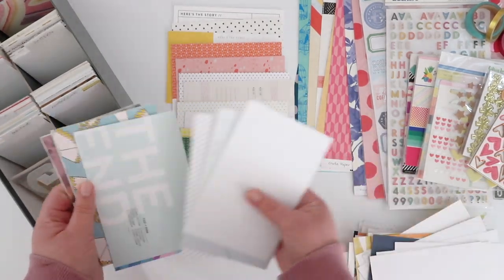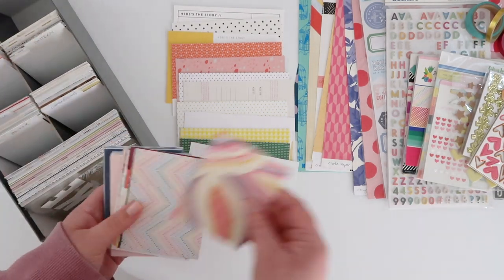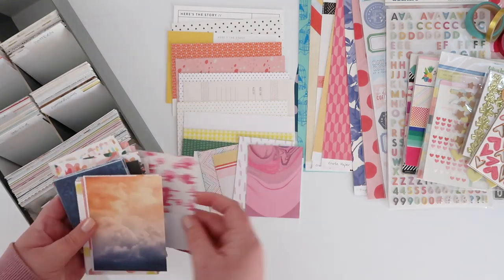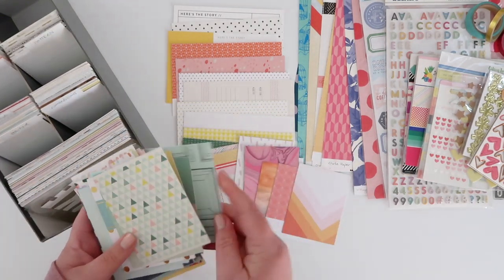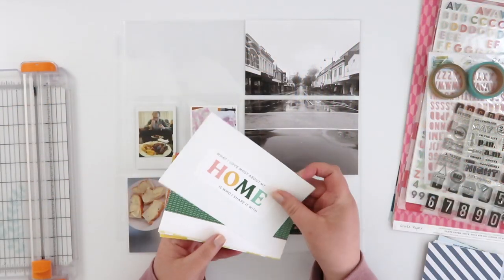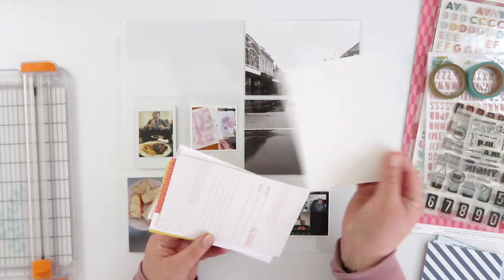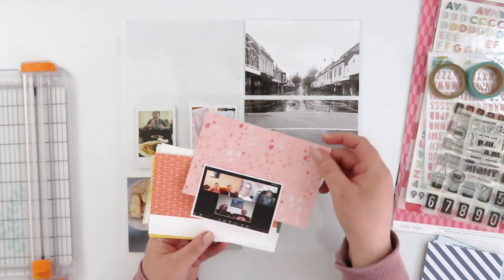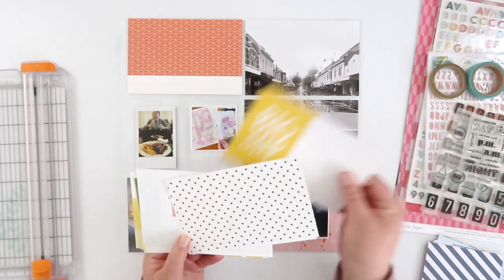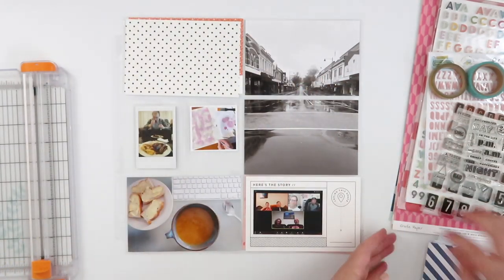I'm starting with my 4x6 cards and then going through the more general 3x4 cards — none of them specific to any subject. If I need more cards I'll add them, otherwise I'll work with what I've picked out. My goal with this kit isn't to use up every single last thing; it was just to give me a base to work with. I don't have any design team kits this month — my Citrus Twist disappeared in the international mail — so this limits my choices from an entire stash down to a much smaller collection, which helps minimize overthinking.